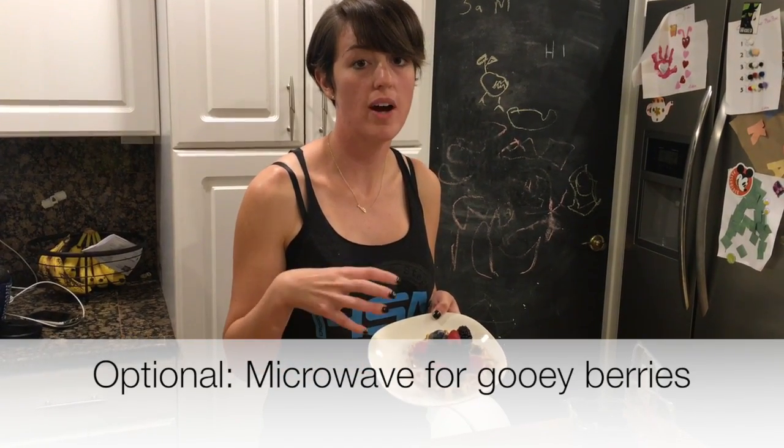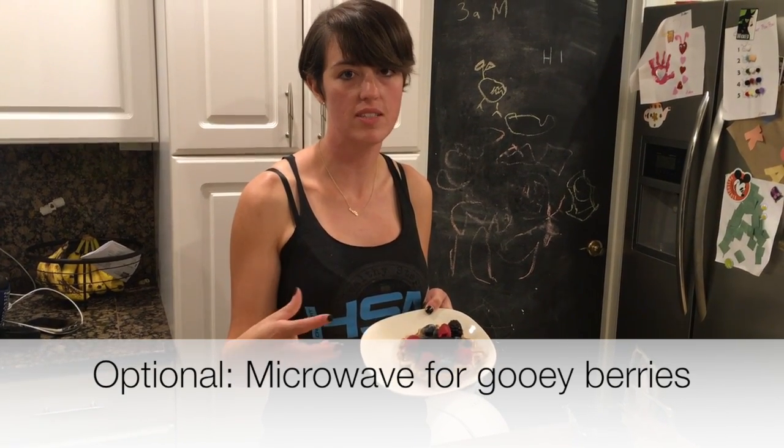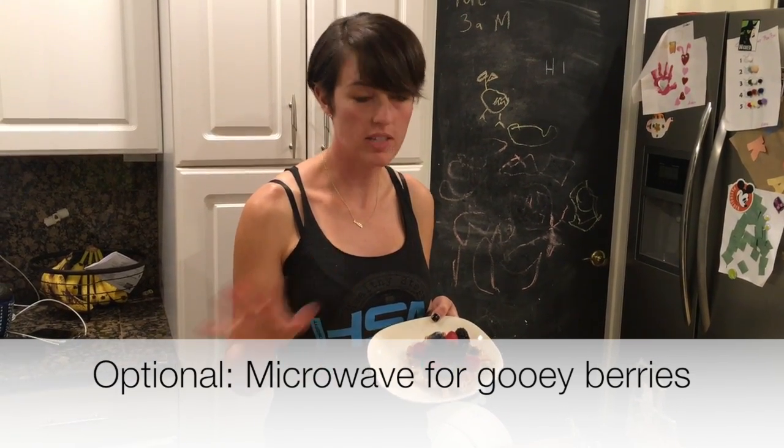One little trick I want to share with you: if you microwave it for about 45 seconds, the berries start to melt and it's almost as if they have jelly on top, which is one of my favorite ways to eat it. I really hope you enjoyed part two of protein pancakes and protein waffles.